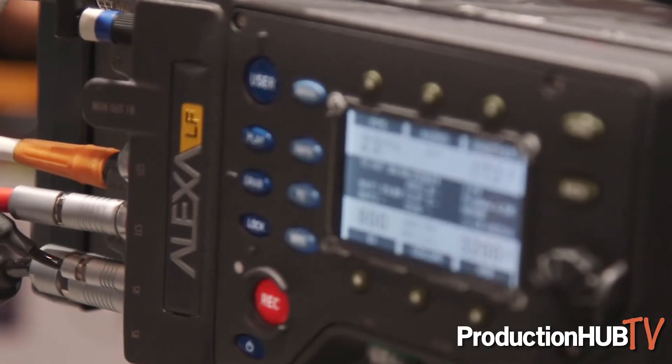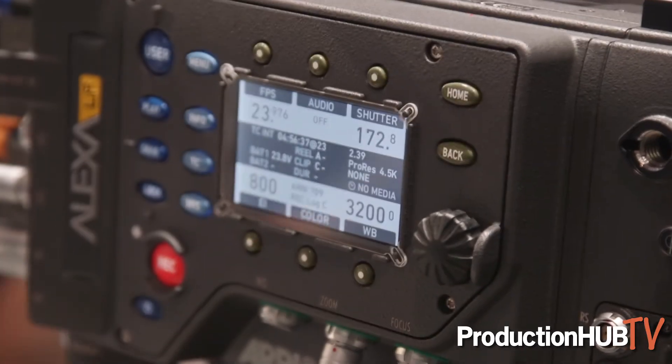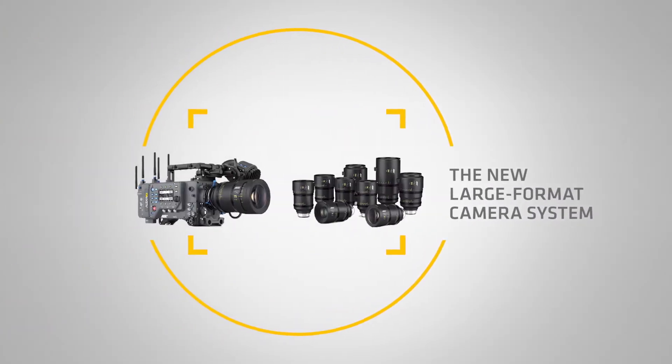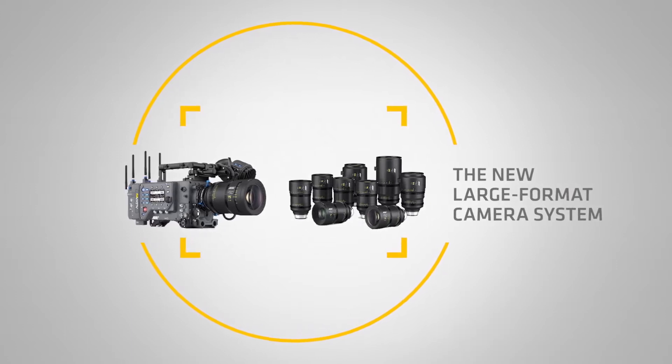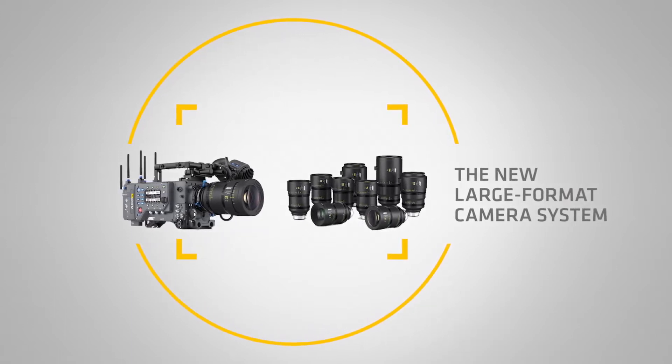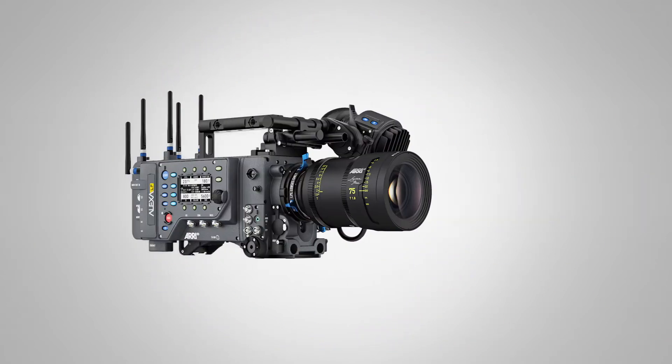This is our new large format camera, meaning a 44.71mm image circle. We've also come out with a new lens mount called the LPL mount, and new Signature Prime lenses to go with the LPL and the Alexa LF camera system.